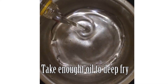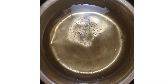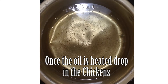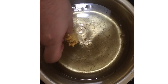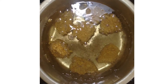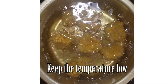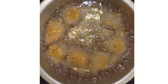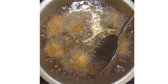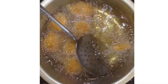Now take a pan and add a lot of oil. Heat it up, then drop in the chicken pieces one by one. Let them get fried and keep the temperature low. Turn them around to get the color all around them.